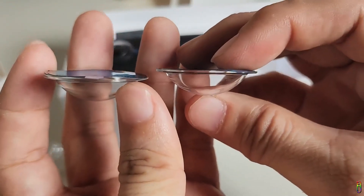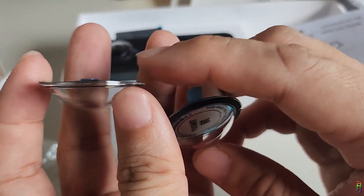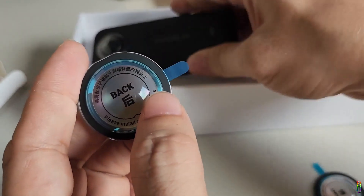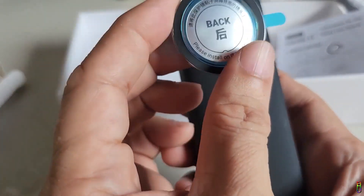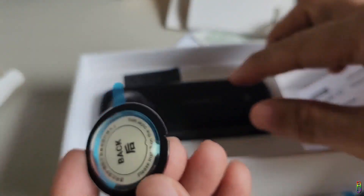The one on the left is thicker, which means it will go on the outer side. So the one labeled as 'back' should be installed on the outer side — back equals outer side.